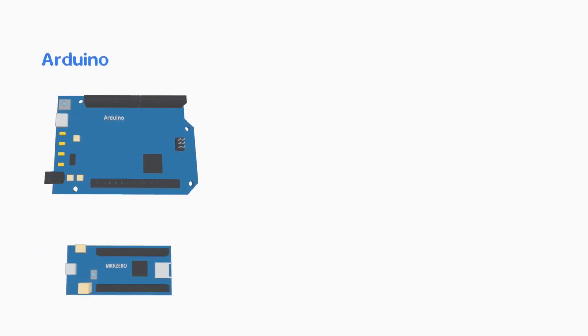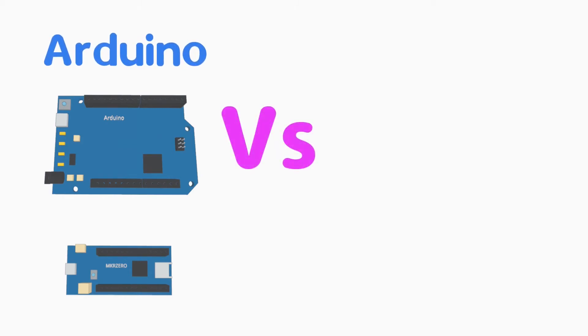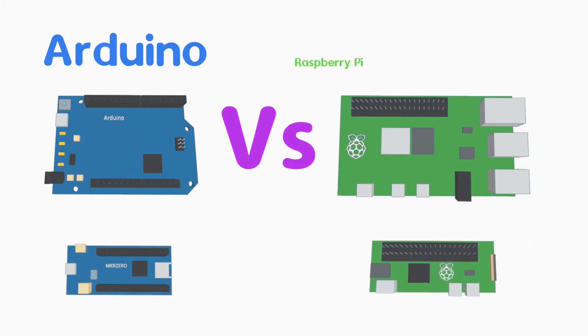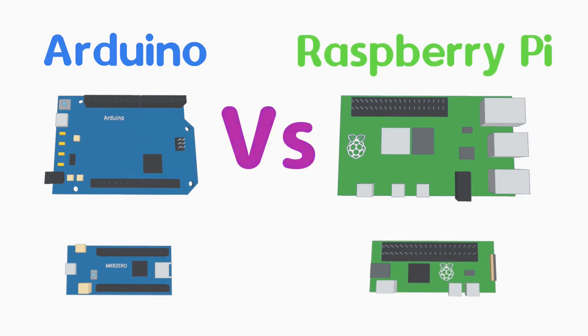Arduino versus Raspberry Pi. In this video I'm going to look at the Arduino and Raspberry Pi, the strengths and weaknesses of each and how to choose which one is most appropriate for your next project. This is designed as an introduction to both platforms for a future video showing how they can be used together to get the best of both worlds.